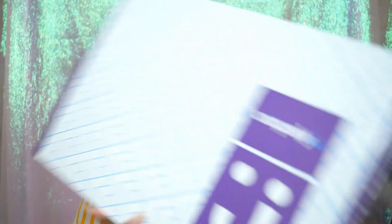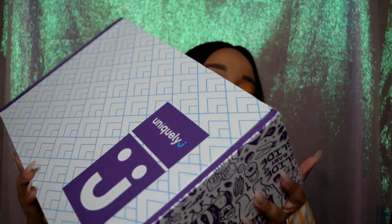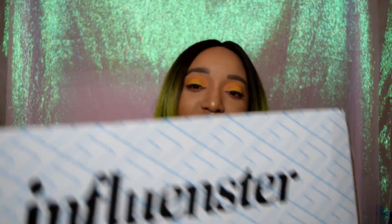So this time my box is a Uniquely J box and this is what it looks like — this is the packaging. This is actually a pretty big box.